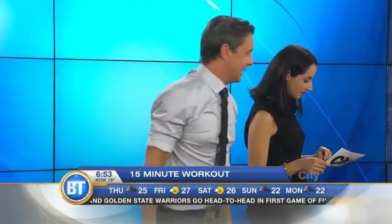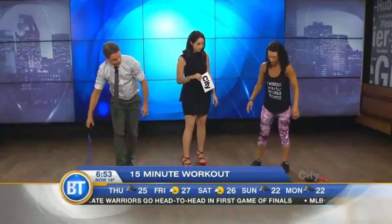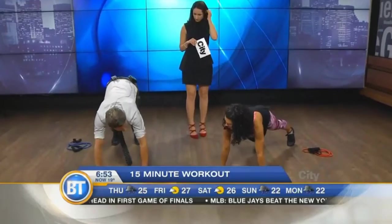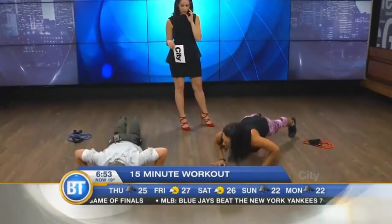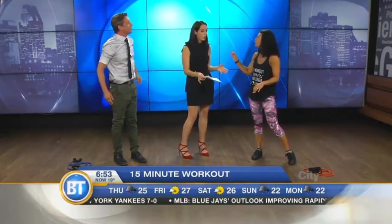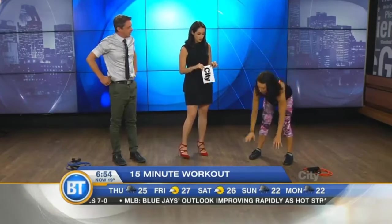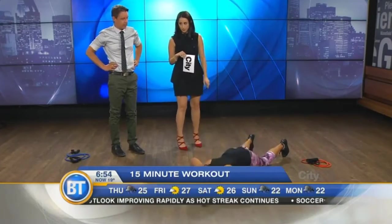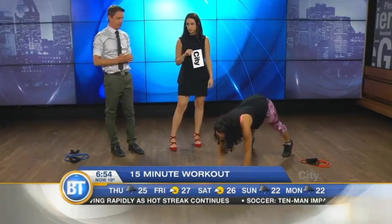Then we're going to set those aside. You're going to do a caterpillar — you walk out onto your hands into a plank and then do a push-up, then walk back. I would not be able to do that. So what can I do? You can do the walkout for sure — anybody can do that. Then come to the knees and do a push-up, lift up, and walk back in. That's your modification.